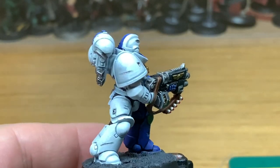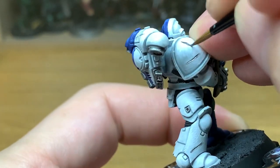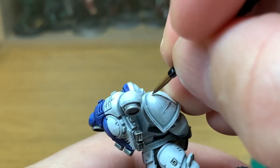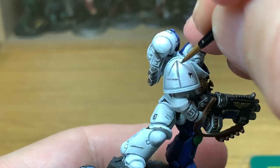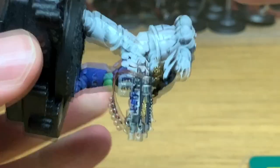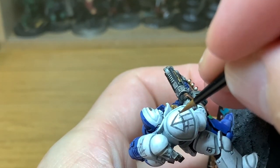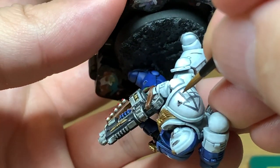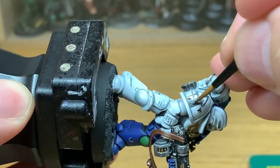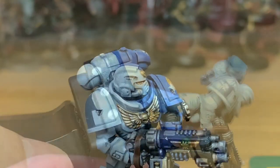Now we're going to use a little bit of Mechanicus Standard Grey from Citadel — this is going to be to do the tactical markings on the shoulder pad and also the squad number on the knee pad. There's a battle line markings video on how to paint this up freehand, I'll link that here. It's basically just getting the triangle, the rectangle beneath it, and then filling that in. The Marines Errant have squad numbers on their knee cap, or their leg or shoulder depending on which one you're looking at.